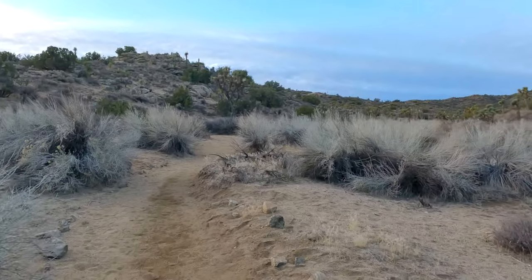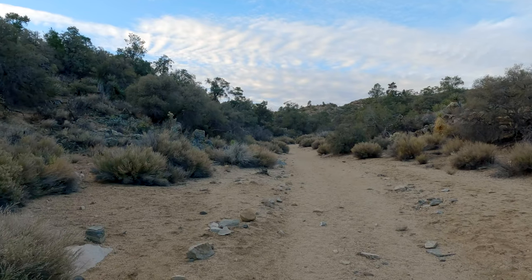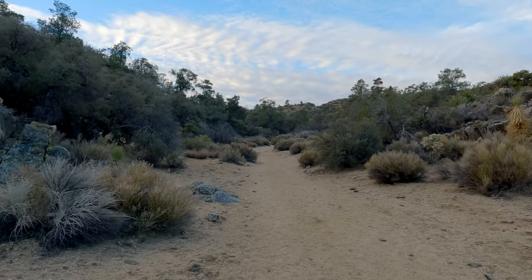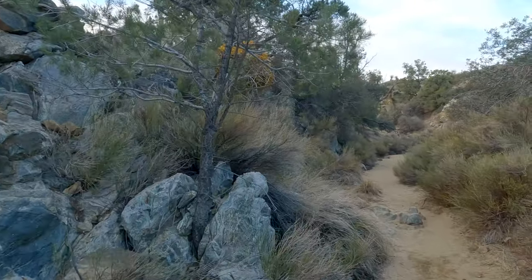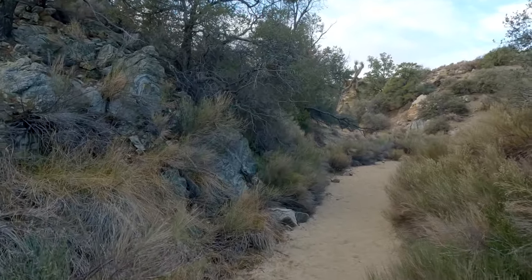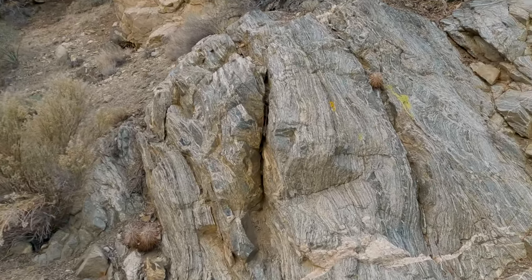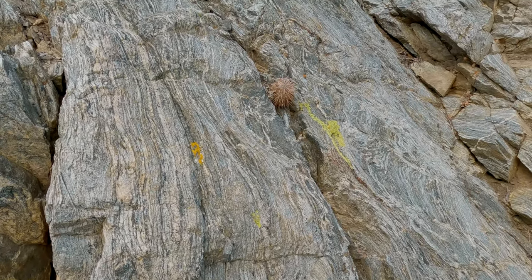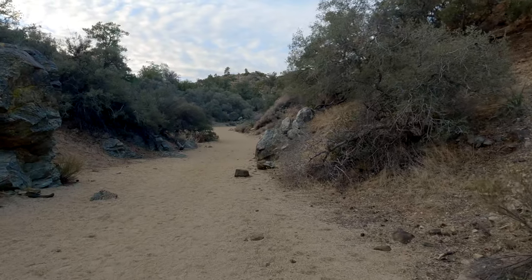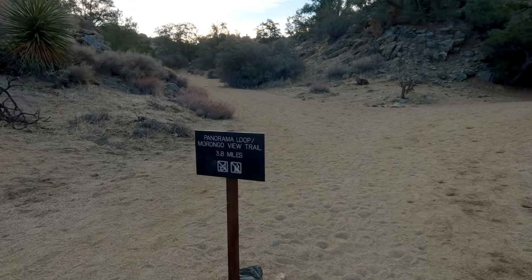The trail is pretty straightforward — you're essentially going up the canyon, nearly straight ahead on the map. We're getting to Black Rock Spring, where it's noticeably more lush. After the spring area the trail gets a little more narrow. I've never actually seen the spring itself — I think it might be underground at this point, or comes above ground at certain times. The rock formations here are really cool — it's not necessarily what you picture when you think of Joshua Tree. There are real hills, climbing, granite — all the things you'd associate with mountains.